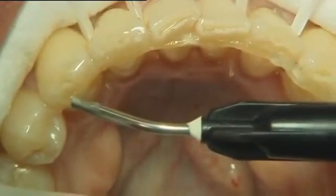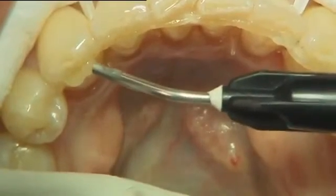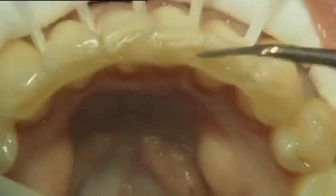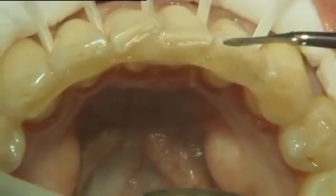After the whole fibre bundle was positioned and partially cured, it was covered with another layer of composite. The flowable composite was adapted on top of the fibre bundle so that the composite margins are as smooth as possible against the teeth surfaces. This way the retainer feels more comfortable for the patient. Then light cured for 40 seconds on each tooth.